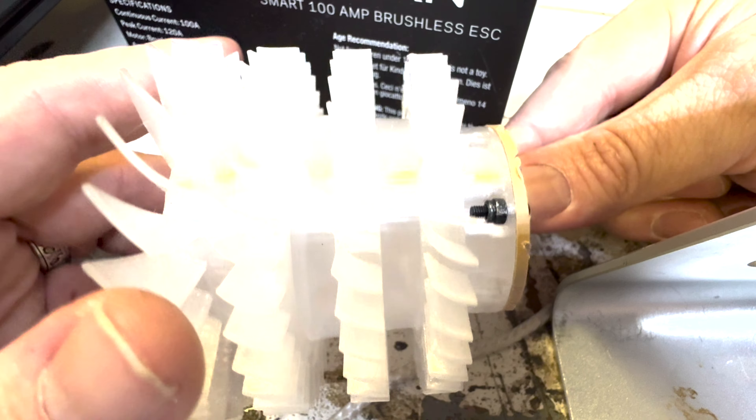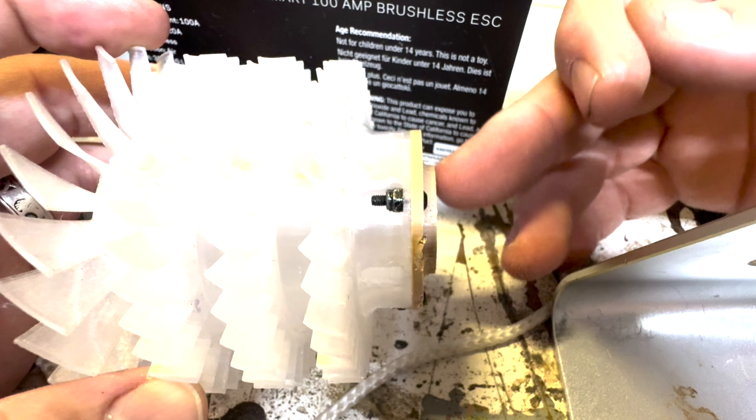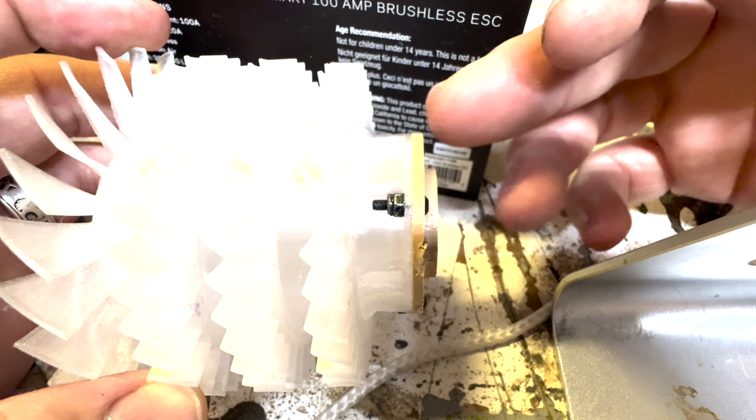Well, the first part's working a little bit. Okay, that's fine, totally fine.